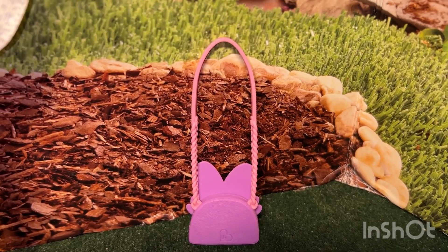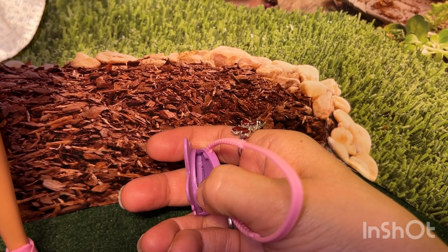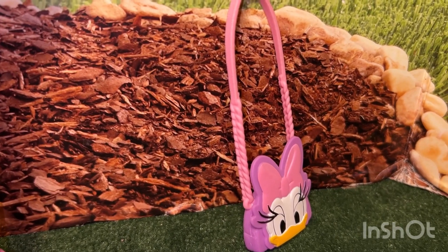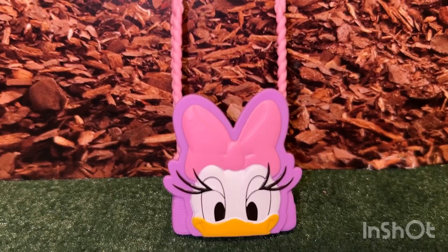Not much going on in the back — it can be opened. It's very pliable so you can put some stuff in there. The bottom is a nice light purple. The straps are pink and they have a little bit of a chain or rope design toward the bottom. It is so super cute.